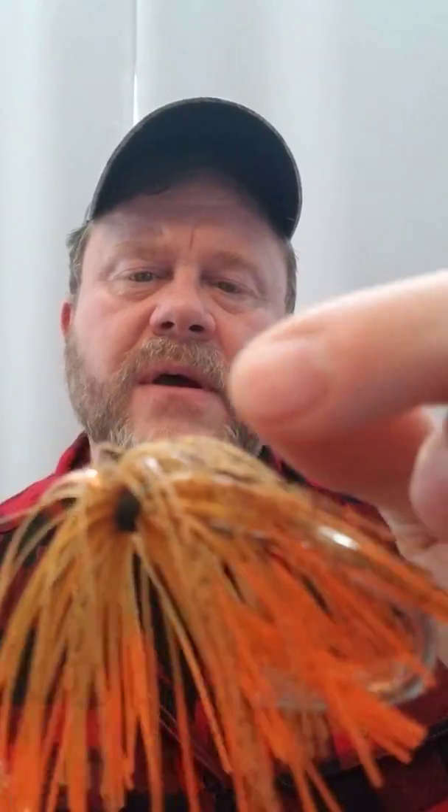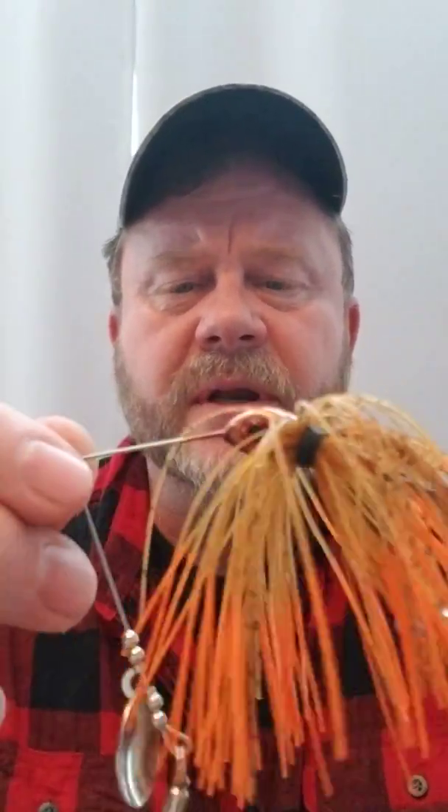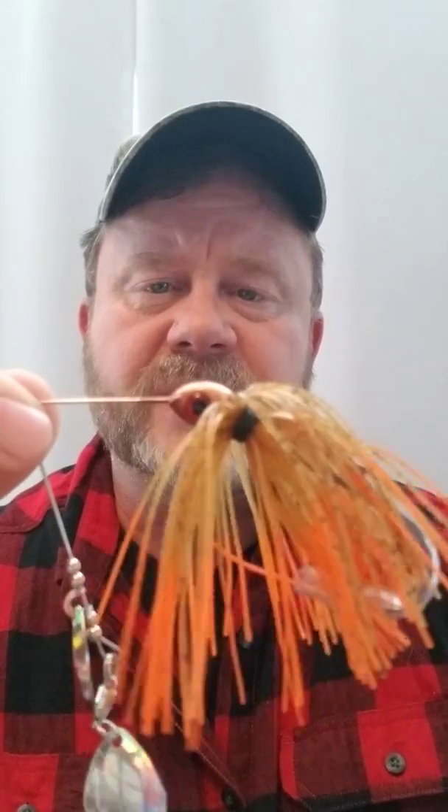It's got the orange on the head and a deeper kind of clay earth tone with black pepper flake in it. This is going to attract a lot of attention, especially when crawdads are changing their color scheme according to the season. We all know that during the summer they get a little brighter and they look something like this. And I know some areas around here in the Northwest where smallmouth bass will do anything they can to chase this particular bait down.